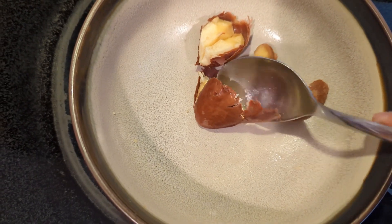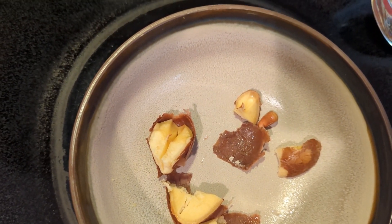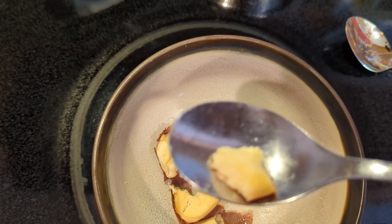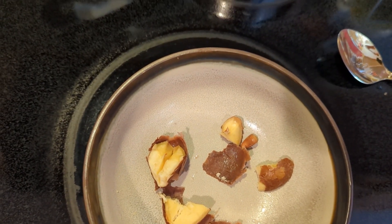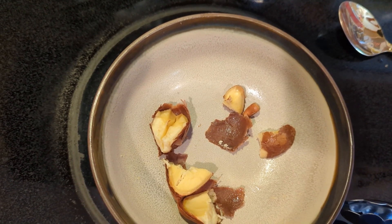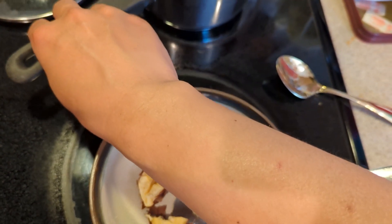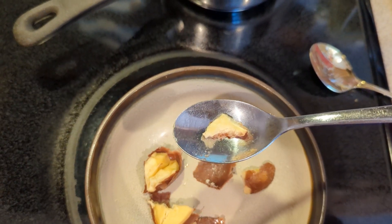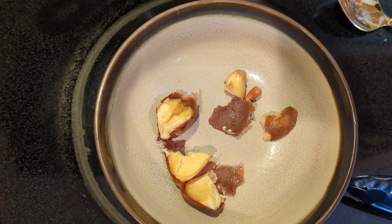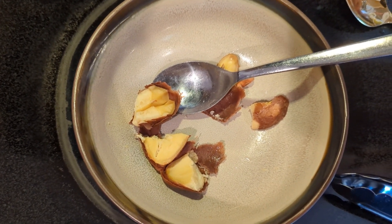Yeah, it's soft. Basically it's tasteless — let me try a bigger chunk. It smells like durian fruit, but it doesn't taste like anything. It's just bland, a little bit starchy, but bland. Let's add a little bit of salt and pepper and see how it tastes.